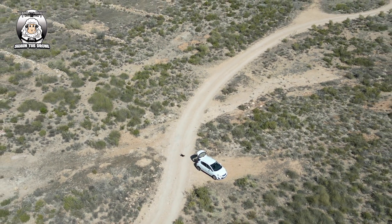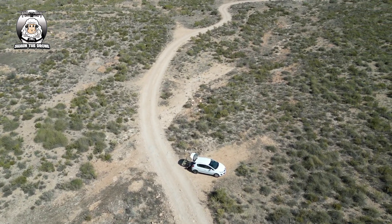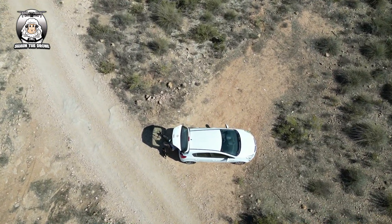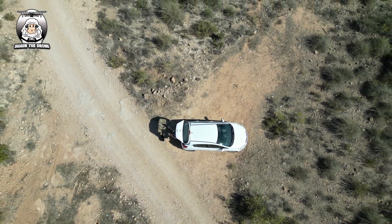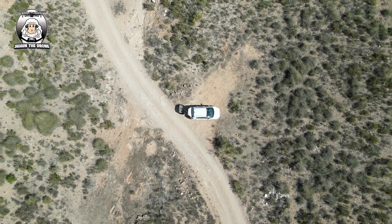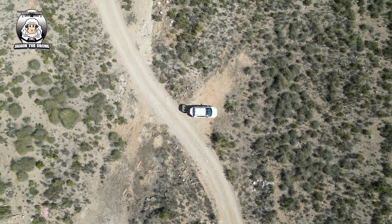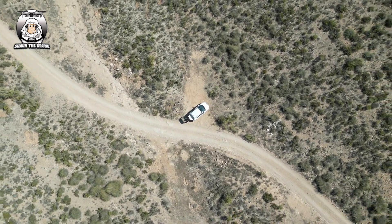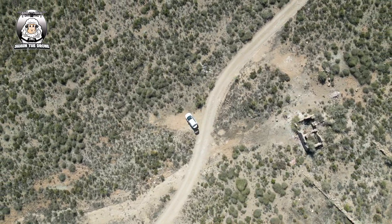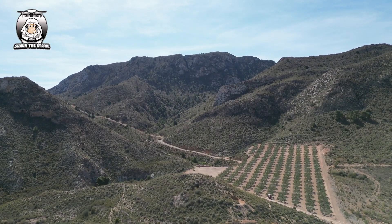That little black speck you can see is my little doggy — she's been rolling around in the dirt, haven't you, you little bugger! All right, we're doing the rocket. She knows I've got some sweets for her. It's a bit hot today. So we're doing the camera straight down and descend — dropping down.